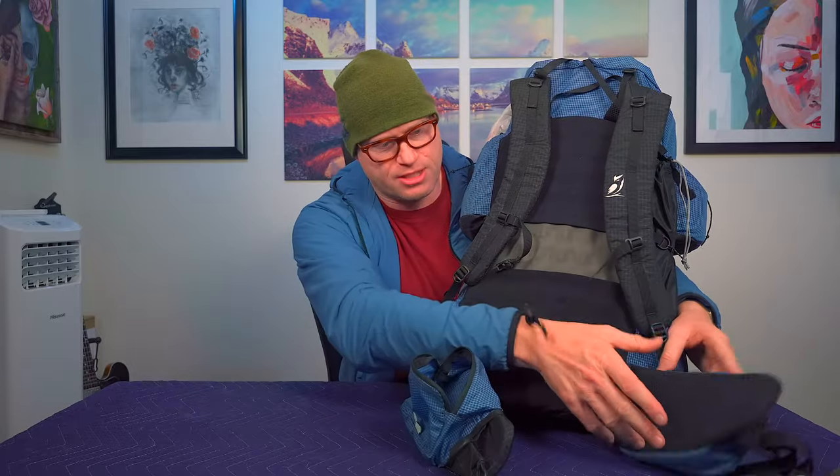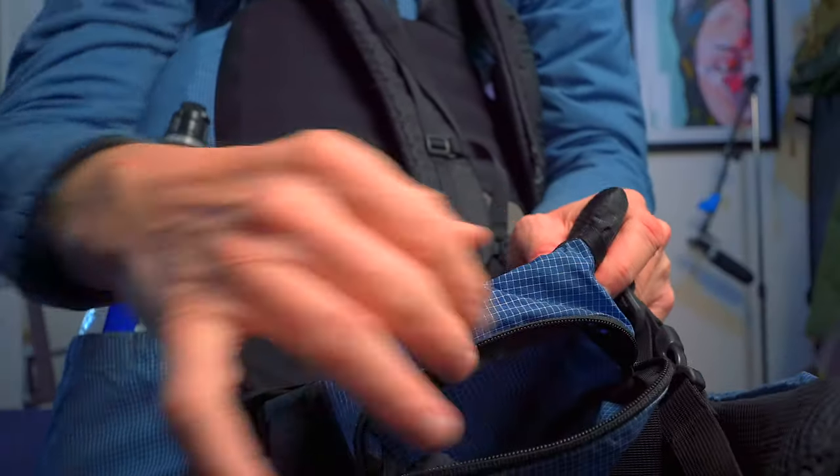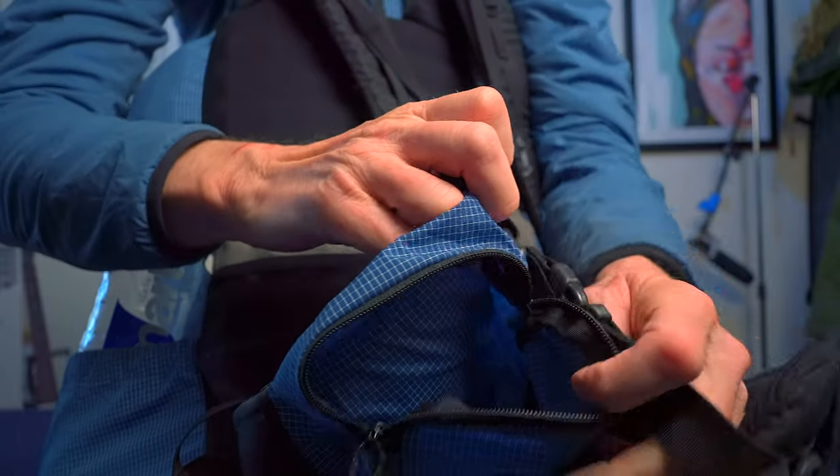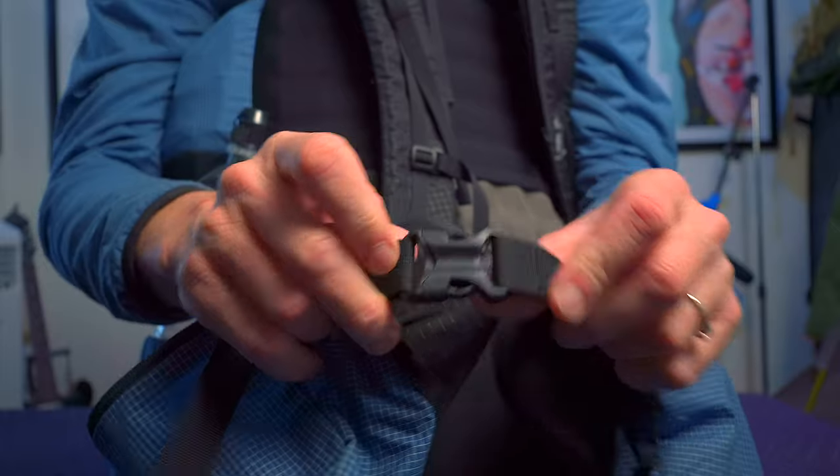It's got two zipper pockets, one on each side, and those zipper pockets are huge. The way you strap it around your waist is with a plastic buckle right here, and it's never failed — it's great. If you look at my backpack, it's in really good condition considering I've carried it for a year.